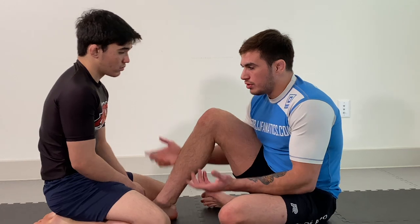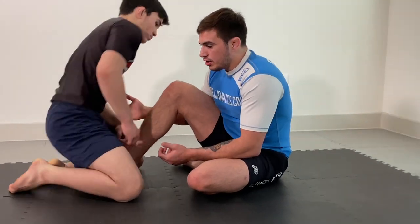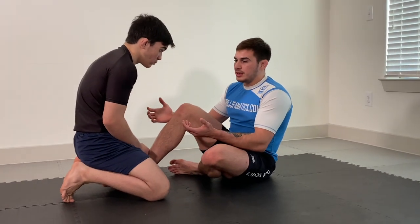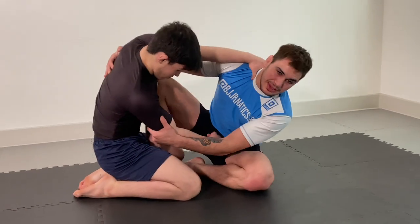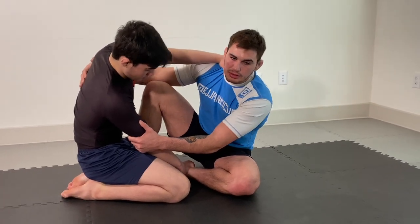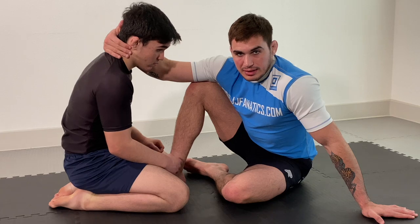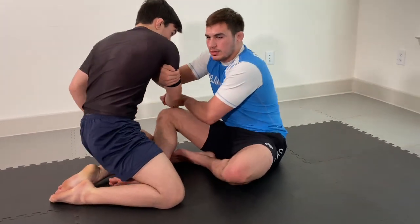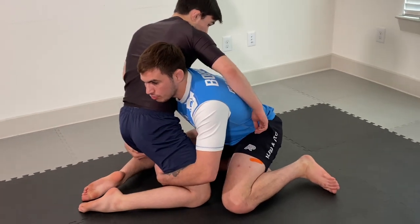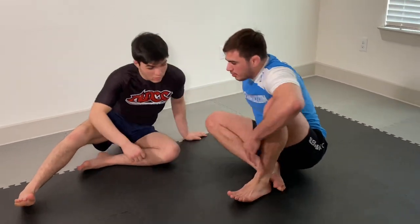The second strategy is actually taking this guy backwards. Traditionally, we learn to sweep people in a forwards direction, pulling them onto us. But another good strategy is actually looking to take them backwards. If I feel I'm getting grips in for sumi-gaeshi and Juan's sitting back on his heels pushing into me, I can't pull his head forward, can't get the weight off his center of gravity. So another option is to take him backwards — for example, with a short double leg. I can come up to my knees, get into a short double leg, and start taking him out to the side and getting on top of him.